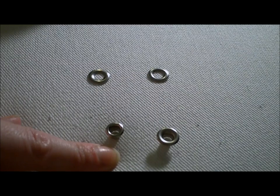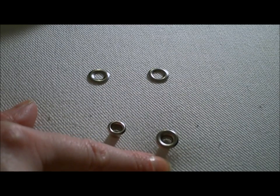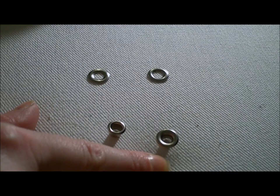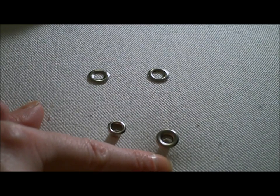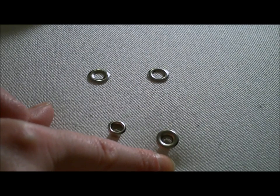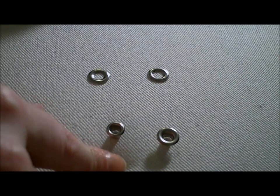The eyelet's narrow flange is much more attractive. However, the grommet is better for fabrics that might ravel or tear out the grommet. So if your fabric is delicate, or perhaps it is going to be subject to a lot of wear and tear, then a grommet is better than an eyelet.